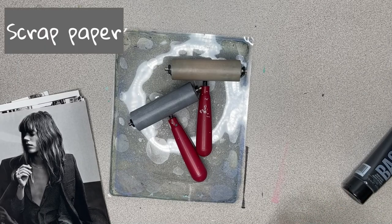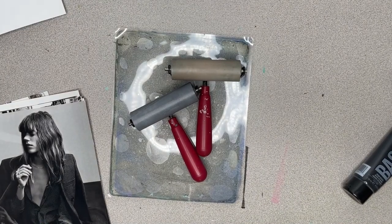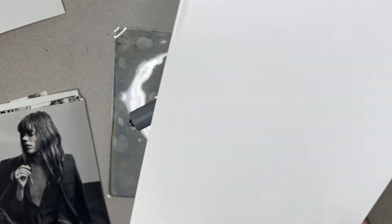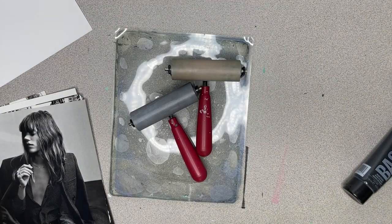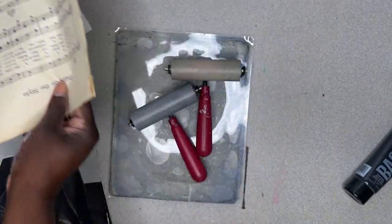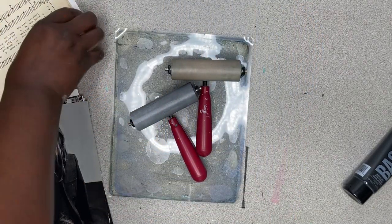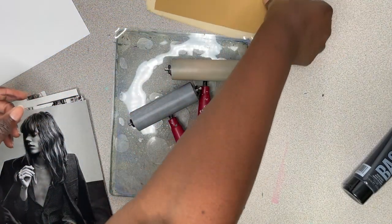You're going to need just a scrap piece of paper to clean your roller — brayer, whatever you call it — and some paper to take your positive image. You can use any kind of paper: white paper, vintage songbook sheets, craft paper. Whatever suits your fancy. So these are my papers right here.